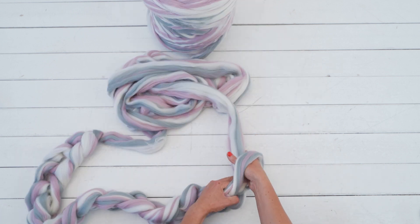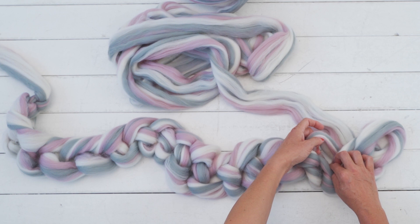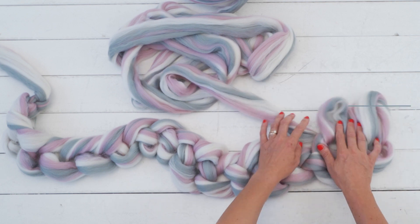The length of the chain you create is going to be the width of your blanket. Make sure you see the middle bumps of the first row facing up. Insert your fingers through the bump and pull the yarn through to match the width of your palm.